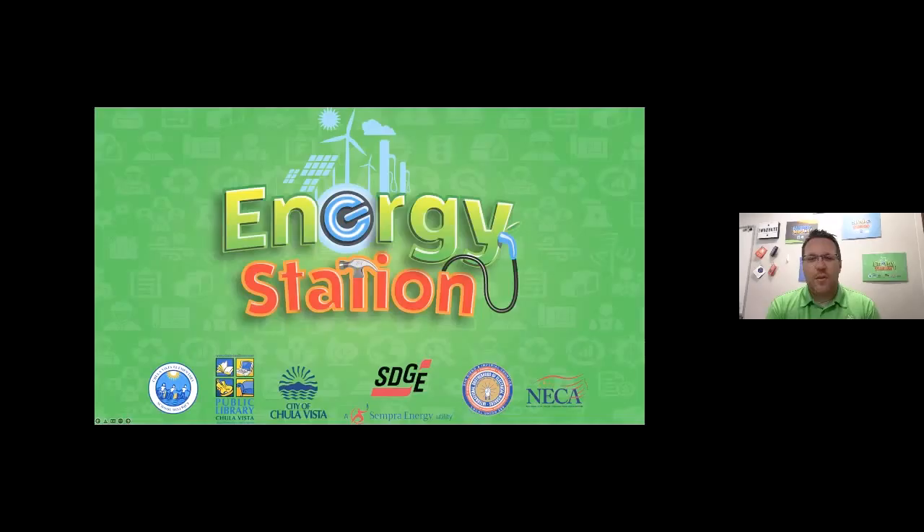Hello, Chula Vista, and welcome back to Innovation Live. My name is Mr. Bruder. You may not recognize my face, but you might recognize my voice from being a moderator on various live events in the past. Today, I'm filling in for Mrs. Hughes from the Energy Station. The Energy Station is one of a family of career-themed makerspaces here in Chula Vista Elementary School District.